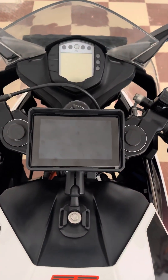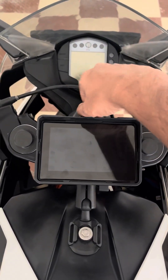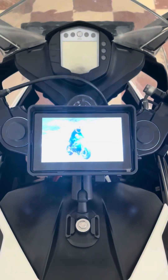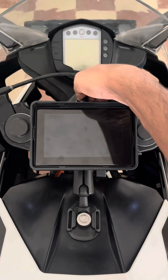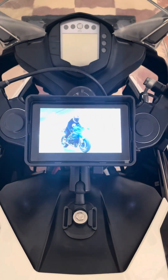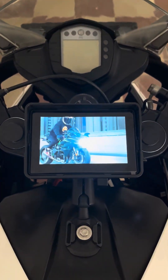This is how I got this device installed on my KTM RC200. I got it installed on the key switch, so when I turn on the key the device turns on automatically, and if I turn off the key the device turns off. The login animation — or splash screen, whatever you call it — is amazing. The screen quality is really good.